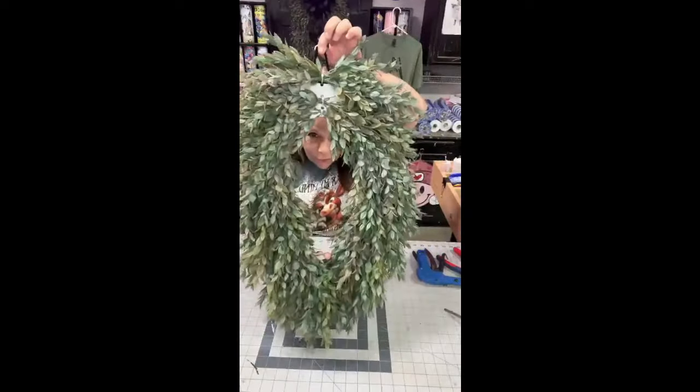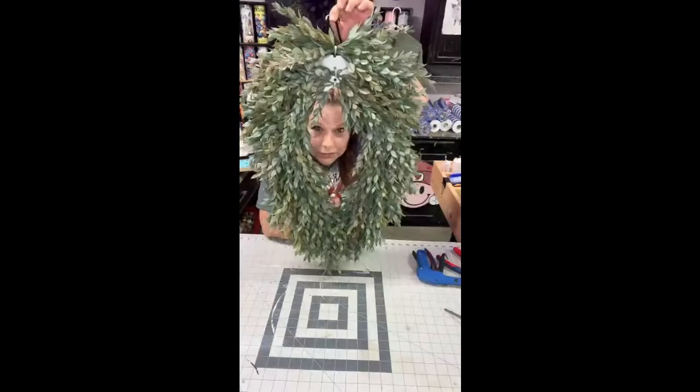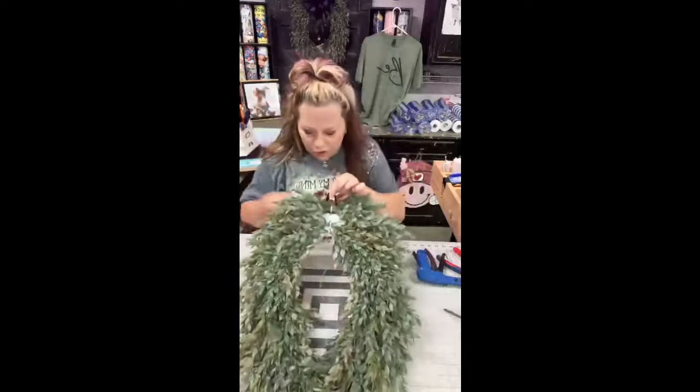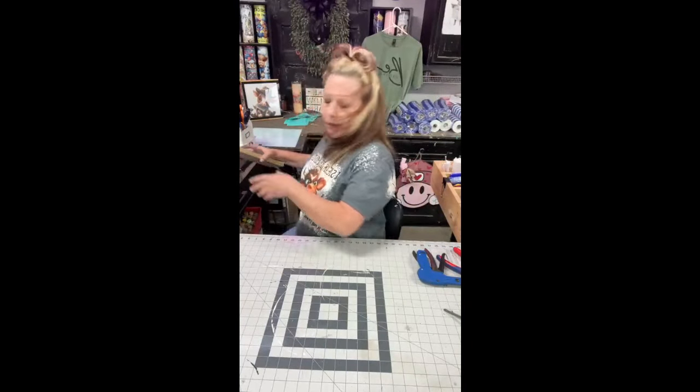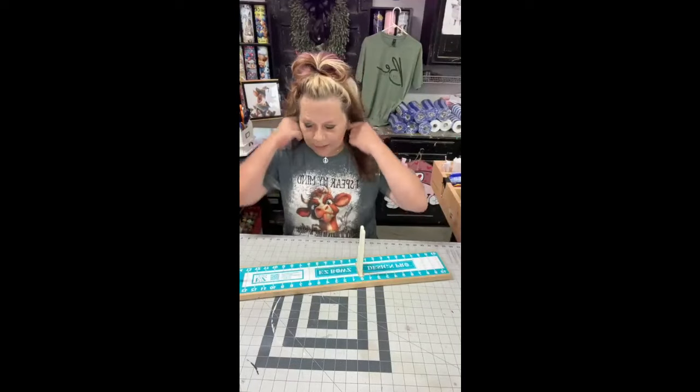Look how full that is. Now we're going to make a bow and you'll see why I put these extra ones in the top after I get my bow on. So let's make a bow real quick — we're going to make a big bow. We're going to make it kind of like a tree topper bow, but not as big. I'm going to use this farmhouse beige and black ribbon for the bow.